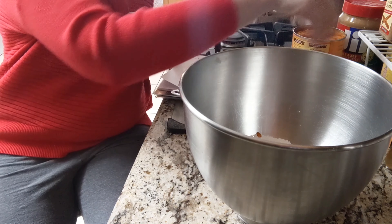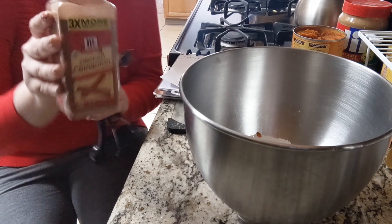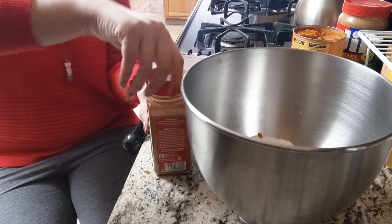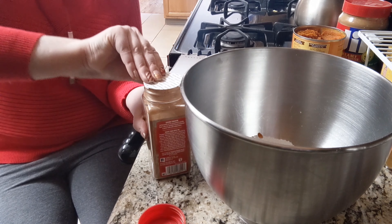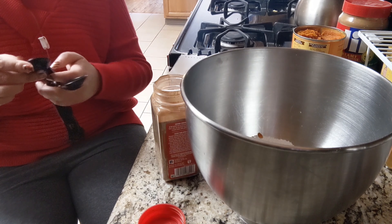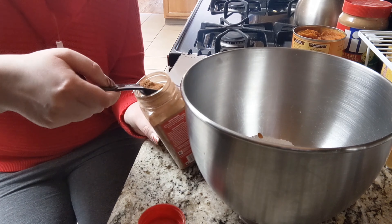I decided to do a little bit less cinnamon than what my recipe had called for. Instead of doing half a teaspoon, I went ahead and did about a fourth of a teaspoon of ground cinnamon. The cinnamon does add that kind of Christmassy feel to the cookie — they smelled really great, to be honest.